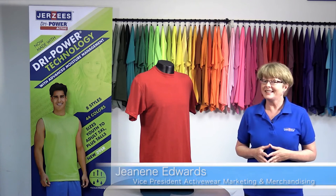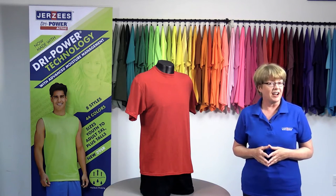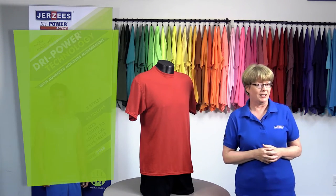Hi, I'm Janine with Jerseys, and today we're talking about the Jerseys Dry Power Active Tee, which is a 5.6 ounce jersey tee in a very soft, moisture-wicking 50-50 cotton poly.